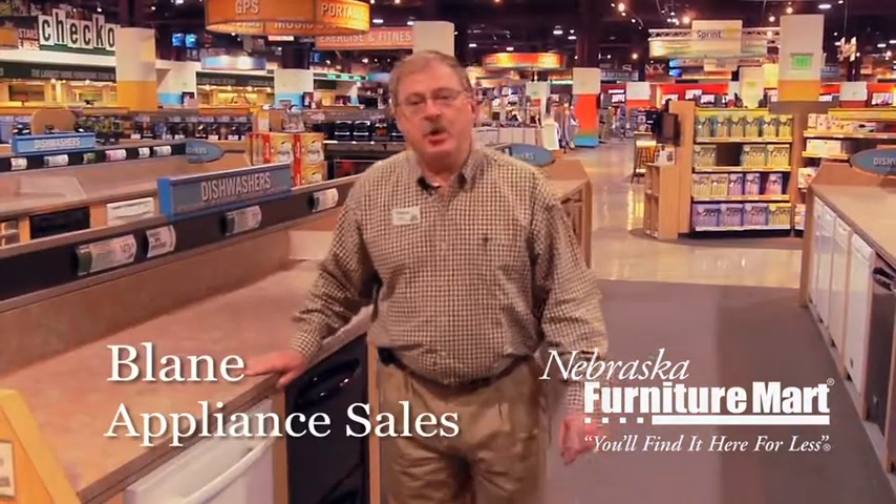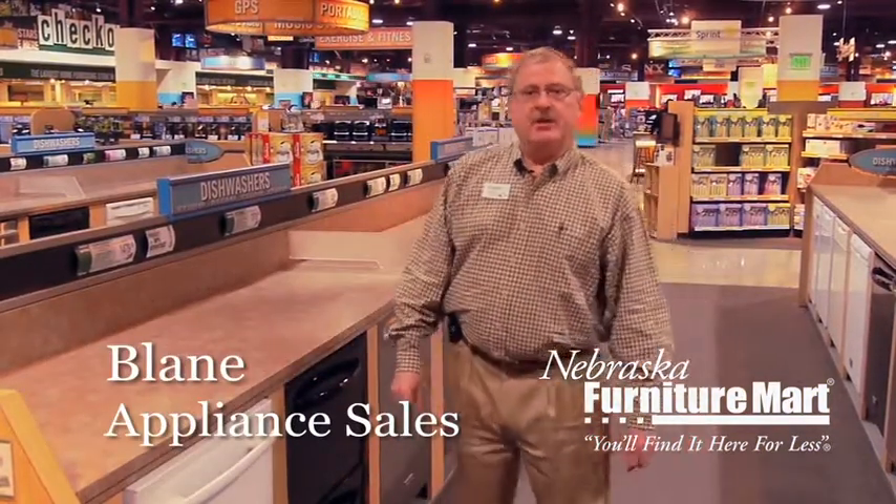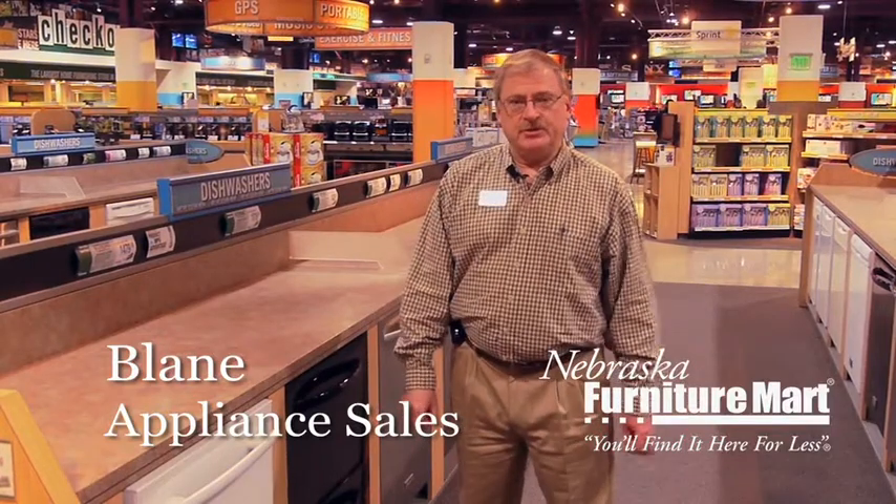Hi, my name is Blaine and welcome to Nebraska Furniture Mart. We're going to talk a little bit about dishwashers.